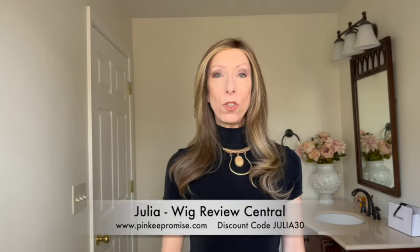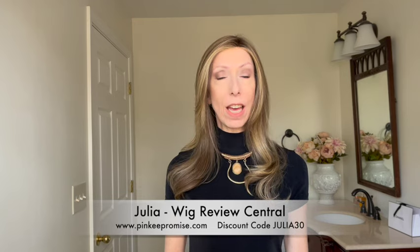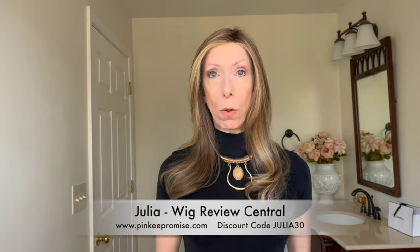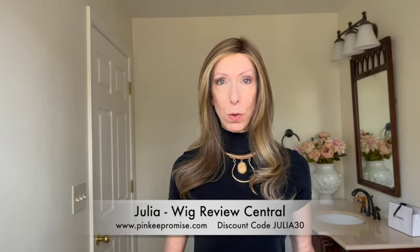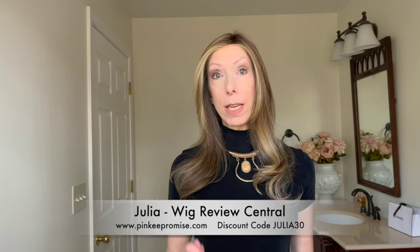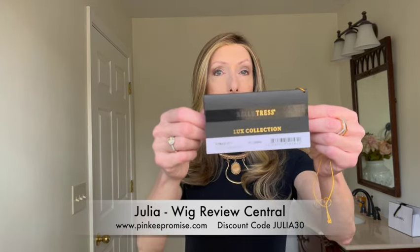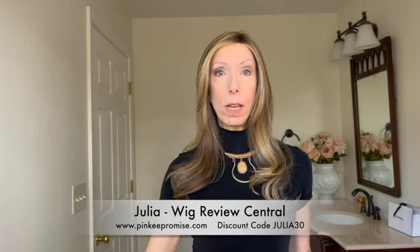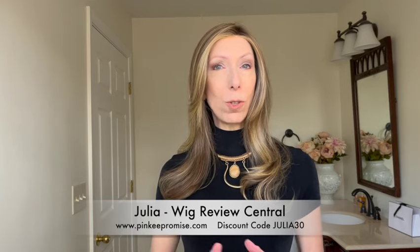Hey everyone, it's Julia with Wig Review Central at Pinky Promise Boutique. We're happy that you have joined us today. We have a beautiful Belle Tress Luxe Collection style for you. This is Armani, and I have Armani in the gorgeous color Toasted Walnut R. The R stands for Rooted, and we'll take a closer look at the color both indoors and outdoors later in the video.